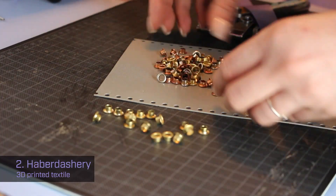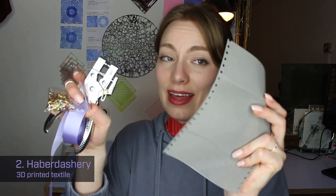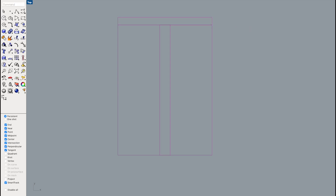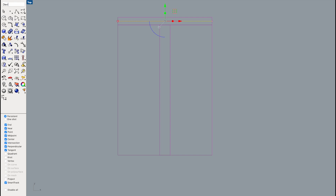The second method is external connections using haberdashery. For this project I'm choosing an eyelet plier, which means the design needs to be slightly adapted in order to handle ribbon and eyelets. I'm starting off the design digitally with the pieces already overlapping how they would in the end, so I can make sure the eyelets are placed perfectly.